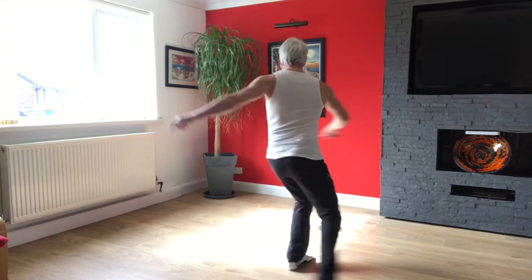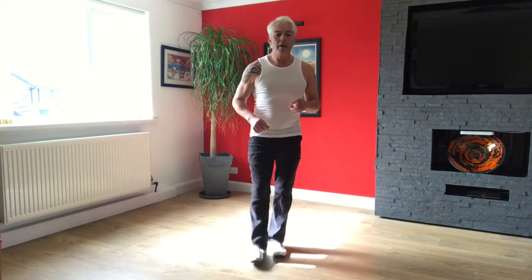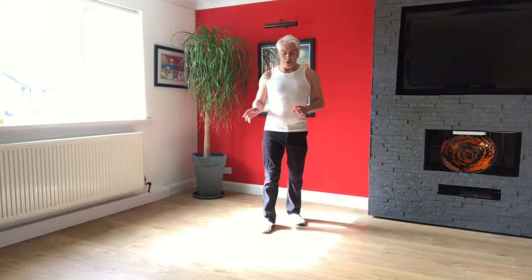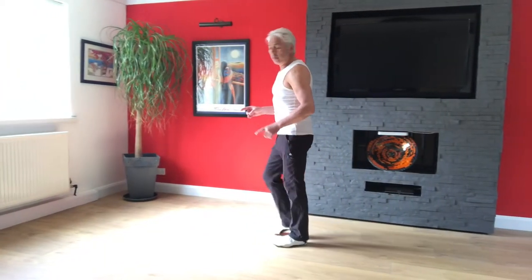Or what we can do is a style — one, two, three, five, six, seven, and one, two, three, five, six, seven. So let's just do that step first. So doing the basic, let me just show you from the side.